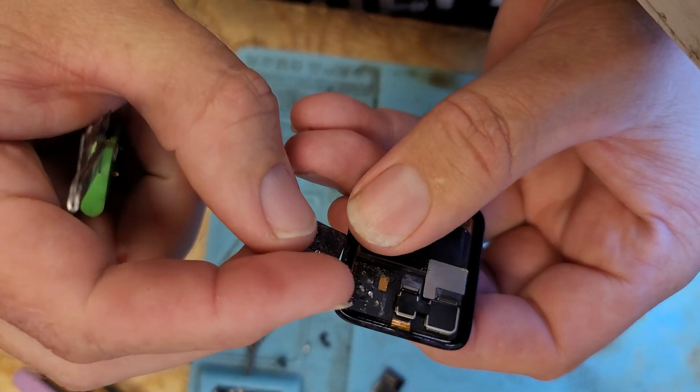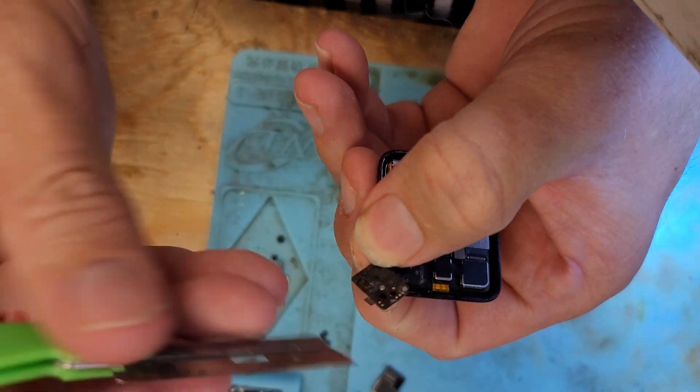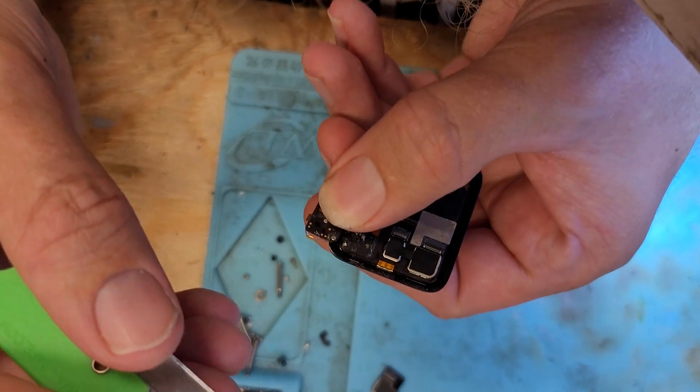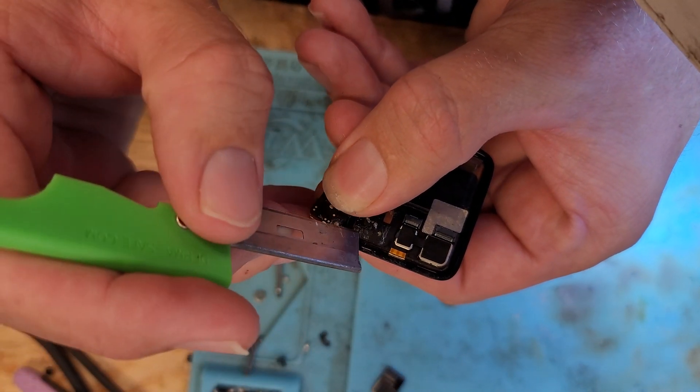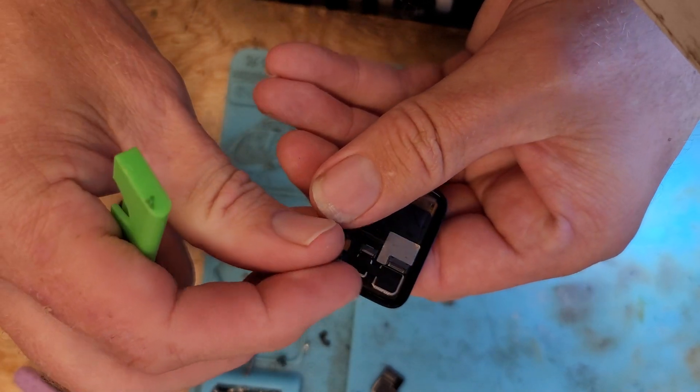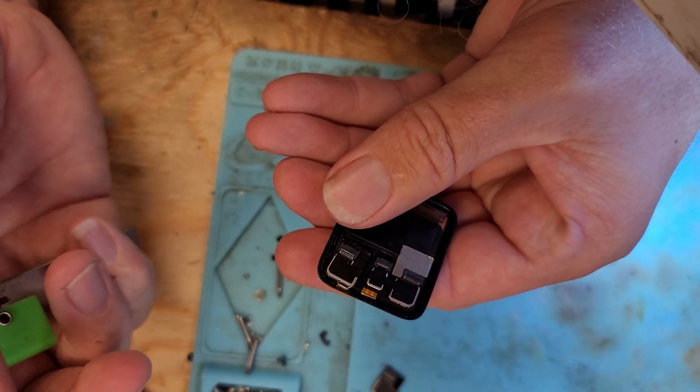So all you do to reattach it to your new screen is lay them next to each other like this. And you run a jumper wire from there to there, and from that point to that point. And then just fold it back over, and you're set.